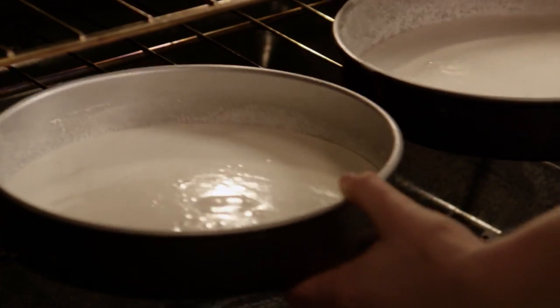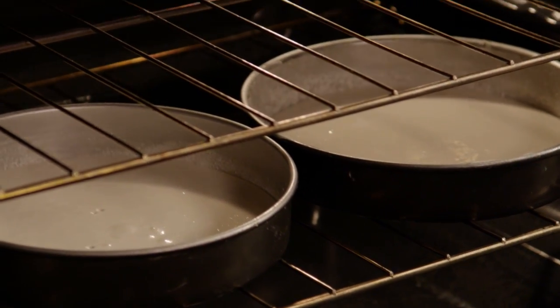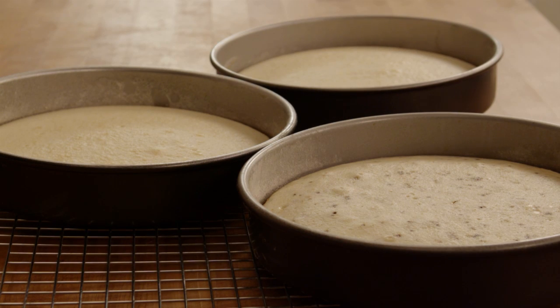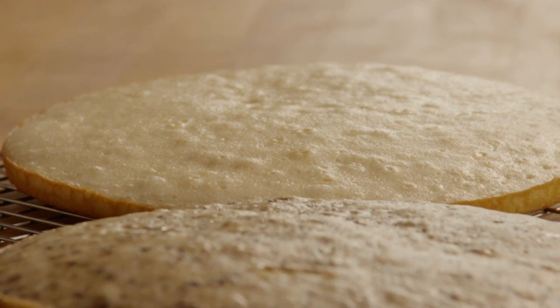Bake the layers in your preheated oven for 20 to 25 minutes or until a toothpick inserted into the center of the cakes comes out clean. Let the layers cool in their pans for about 10 minutes, then turn them out onto a cooling rack and cool them completely.